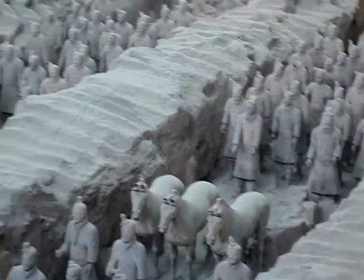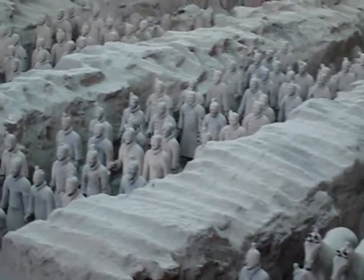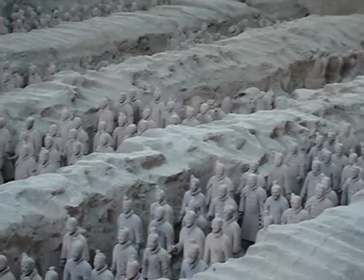Do they have to restore that part? So eventually they'll all look like this? No. They will keep them like that.